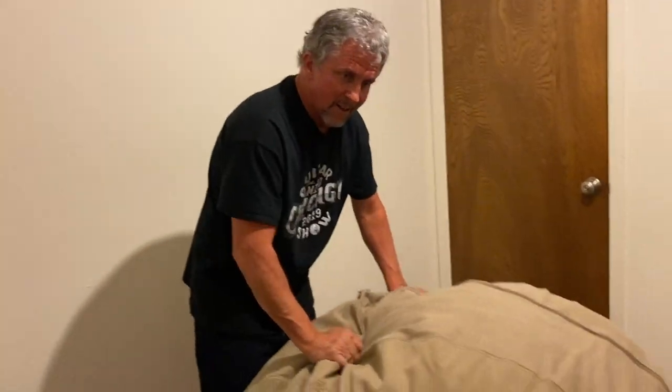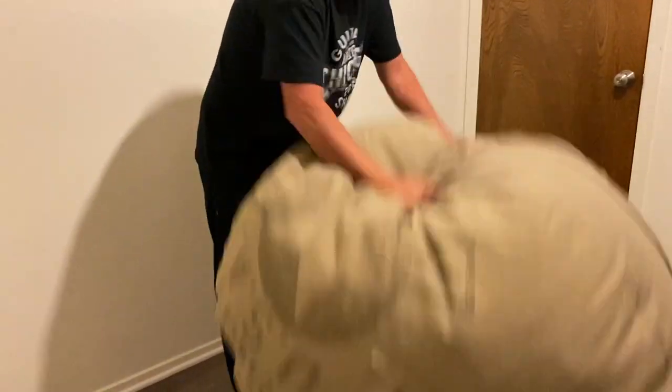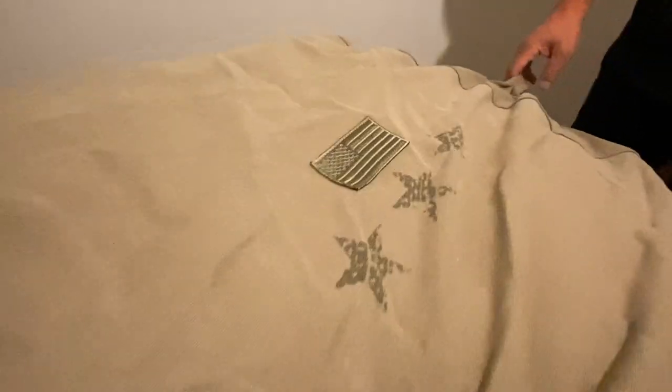Now we're gonna bounce it up and down. This is cool — it's got a flag and stars, it says USA. It's got this really rad pocket right here to put your remote control in. Let's test it out — I'm gonna fall into it and see what happens.